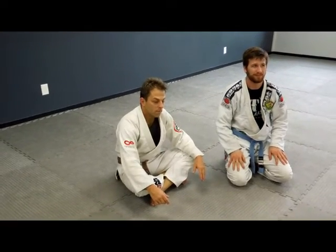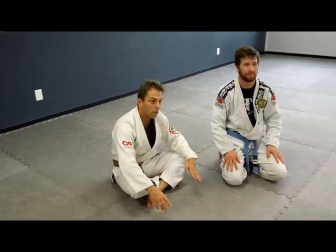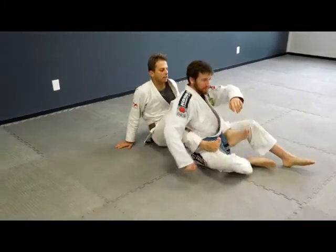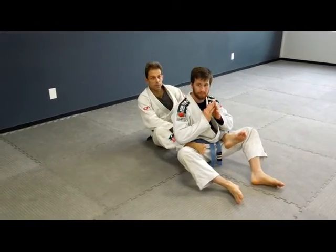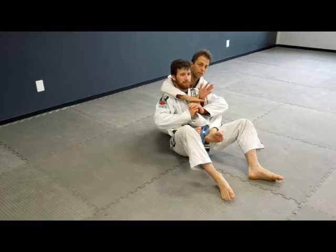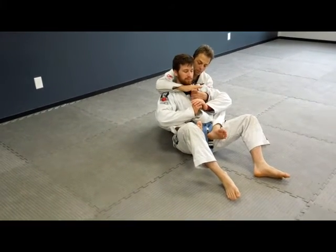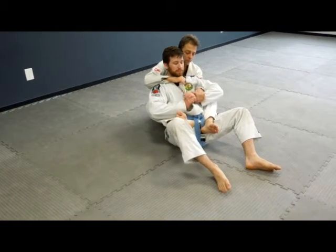Jeff Clark here, and we're going to go over a rear triangle choke set up from a bow and arrow, or a failed bow and arrow. I have his back — standard stuff. I want a little space between him and me; if he's too close he's harder to choke. I want him to fall back, have my over-under grip — the bottom hand is on top, and pretty much any instructor will explain why. I'm going to grab it like this and start going for the choke.